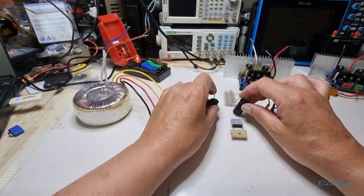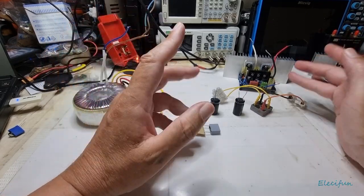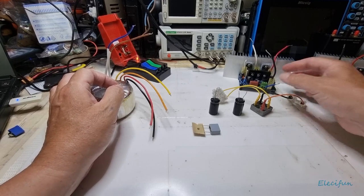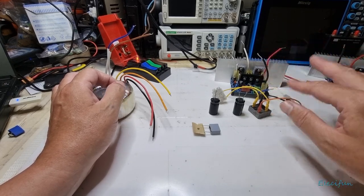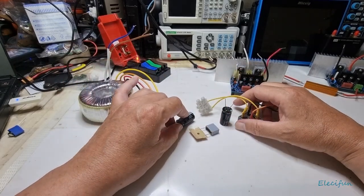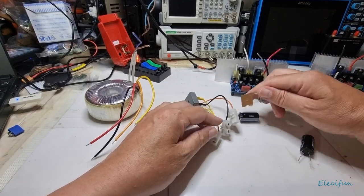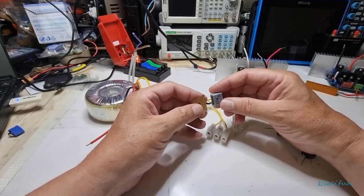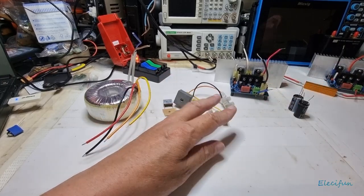We're going to build ourselves a power supply in theory using these components, and I'll show you one I've already built. The main question for a lot of people is going to be: how do you know what transformer you need? This would be running at +25 volts and -25 volts, so you've got that 50 volt swing. You need a transformer, a rectifier, an X2 filter capacitor — I'd suggest you use one for picking up and suppressing noise — and you're going to need some capacitors, because we want a positive and negative supply.